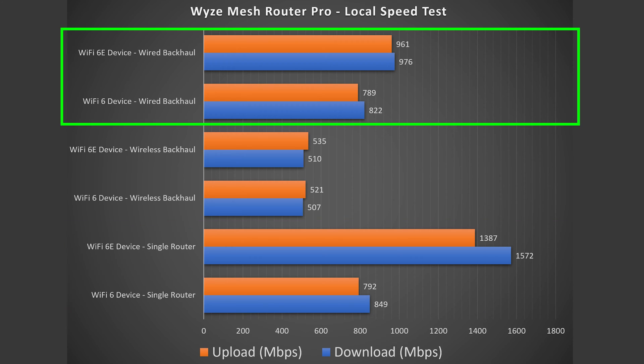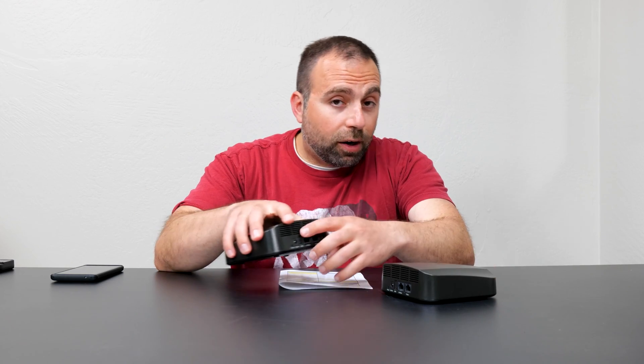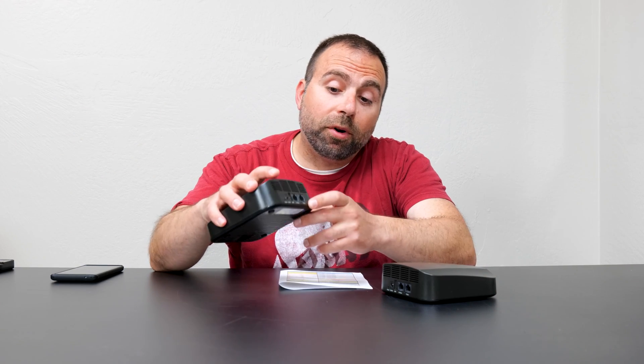Looking at the wired backhaul configuration, it's pretty much the same for the Wi-Fi 6 device, but for Wi-Fi 6E there is a drop — it's capped around gigabit speeds. The reason is that we only have one fast 2.5 gigabit port; if there were two 2.5G ports, the secondary node would reach similar speeds. These are auto-sensing ports, so if you have internet up to gigabit you can use the gigabit port and use the 2.5G port to create a local 2.5G LAN — though that won't improve your internet speeds.